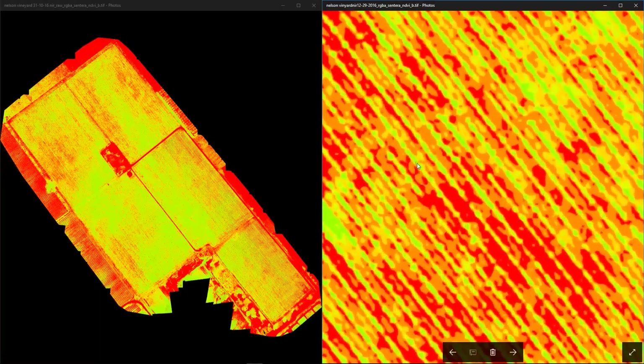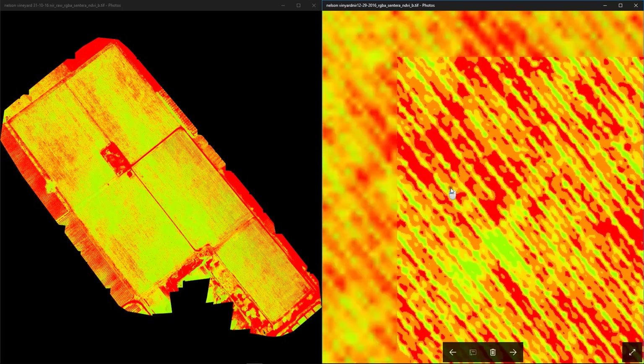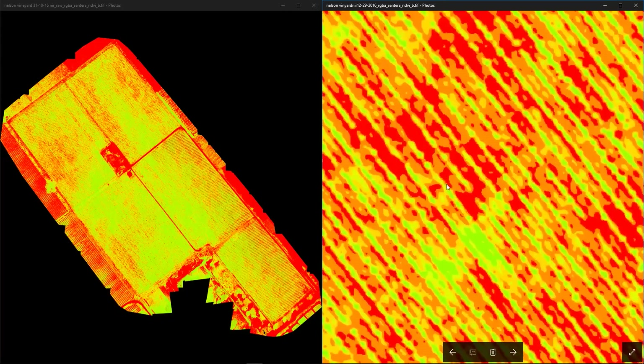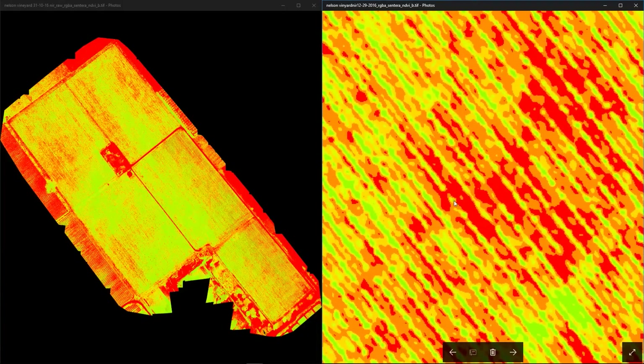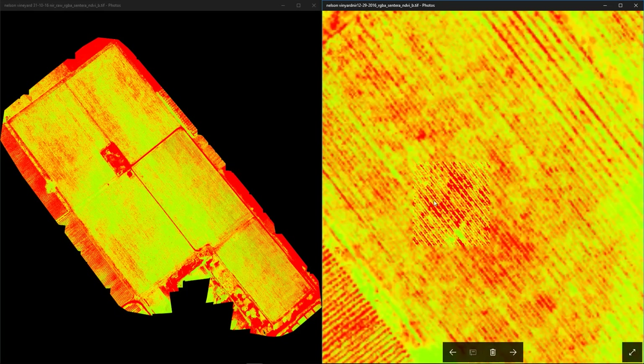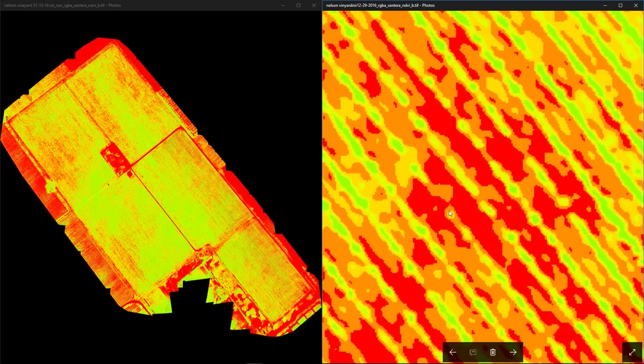As we zoom into this red area and look at the rows, we can see gaps of plants that may be under stress — shown as yellow colorations in between the green. What we're looking for is the coloration on the straight rows, not the material in between them. That red in between the two rows is just dead grass. As we continue to look around this area we see more and more gaps — which could be a missing plant, a dead plant, or a plant under extreme stress.